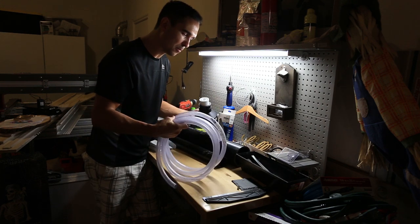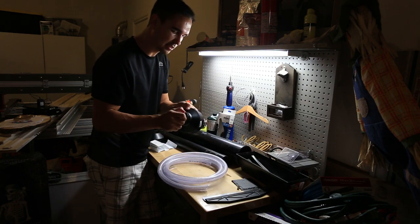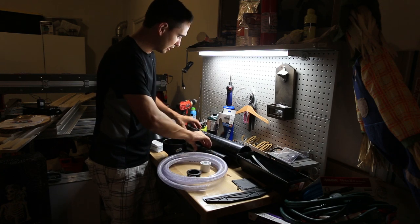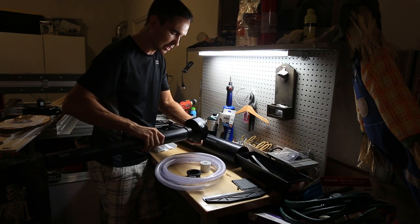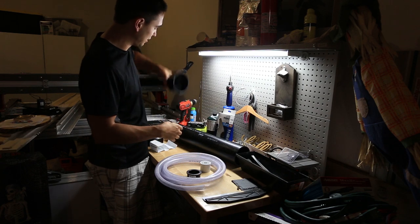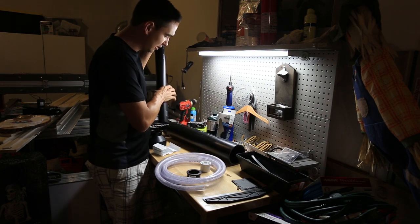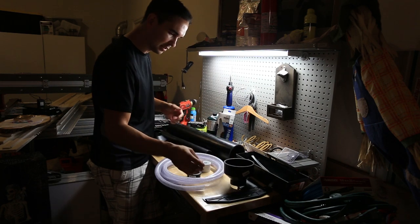I probably have way more pipe than I needed and more vinyl tube than I needed, but the plan is to stick these all together with Gorilla Glue, and then get a two inch pipe that goes into the end of this — this is going to be our barrel. So let's see if we can put this stuff together.